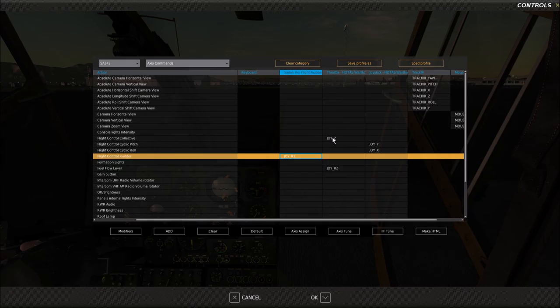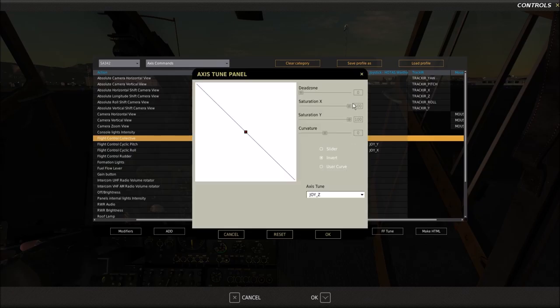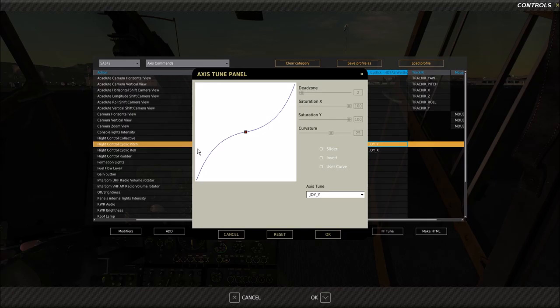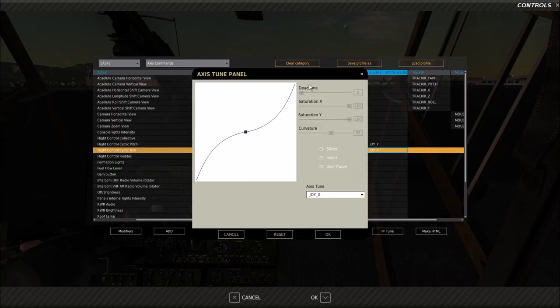Moving on to my collective, I've got my right throttle on the Warthog assigned to that, and I also inverted the axis to make it resemble a collective rather than a standard throttle — I do that for all my helicopters. Then for the joystick pitch control, a very slight dead zone and a curvature of 25. Some people like a bit less, but 25 works nicely for me. Same for the X-axis: dead zone of 2, curvature of 25. That's my control setup.